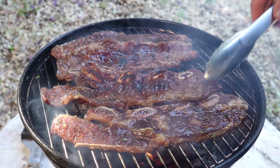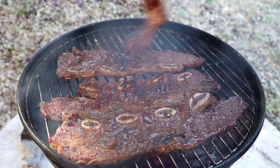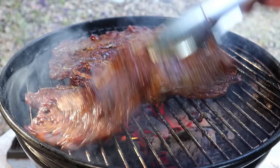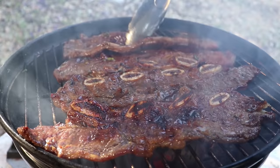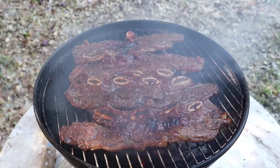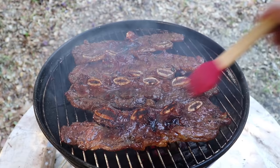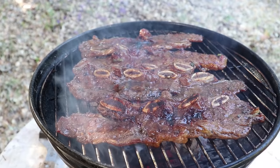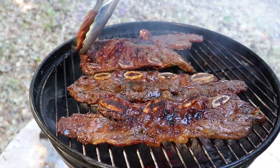After this first flip, you're going to be able to see where your hot spots are, and at this point I like to adjust if need be. I'm going to move the ones that were over a hot spot to the outside, and replace them with ones that might not be as caramelized — which in the business we call the old switcheroo. We'll give the other side a couple minutes as well. If you have some marinade left in the bowl, you can brush that on to give these a little more of a glaze — although that is optional.